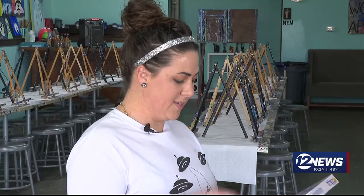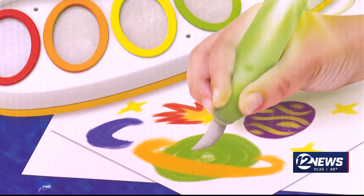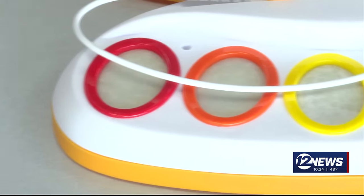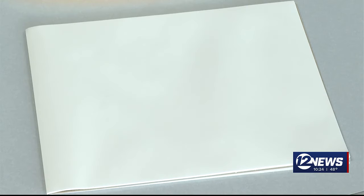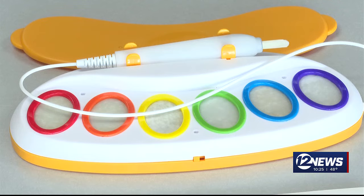It looks like it's maybe self-contained, and it looks like there's actually maybe not any paint — maybe electronic. Jessie's guess is correct. All our kit includes are these wonder paints that are not really paint at all, this specially designed paper, and a magic paint pen that lights up with the help of batteries.